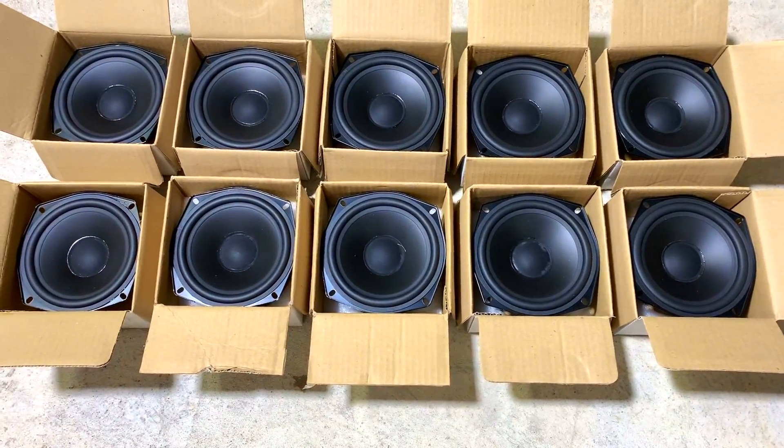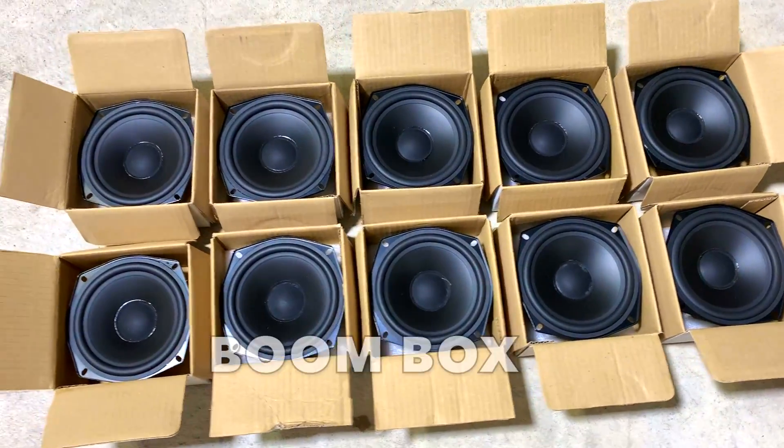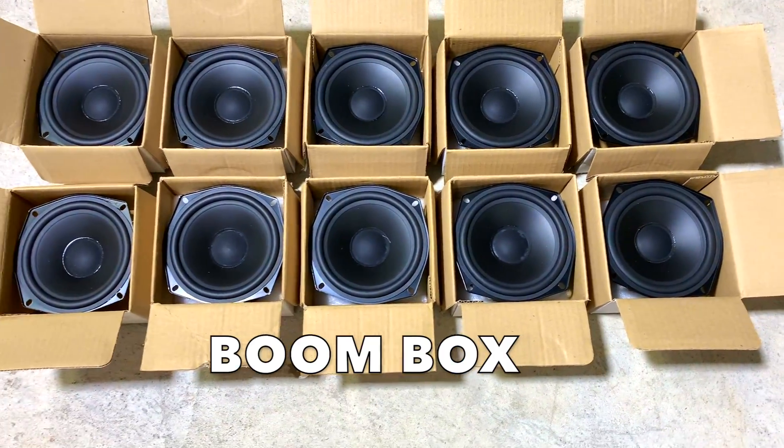I've got some speakers here. I've had this thing sitting here for nine years waiting for a project, and I'm like — I'm gonna make a big boombox!